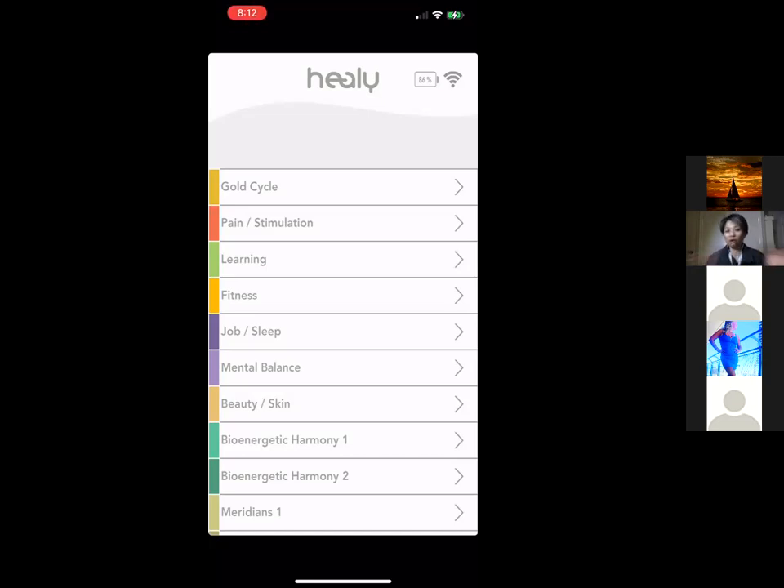The Healy Advisor search comes with all Healy models. For example, if you have arthritis and your friend's knuckles are in pain, you just type in 'arthritis' and it gives you a list of programs to use — like immune system, joint and bone programs, etc. So there are different apps to use in different ways.